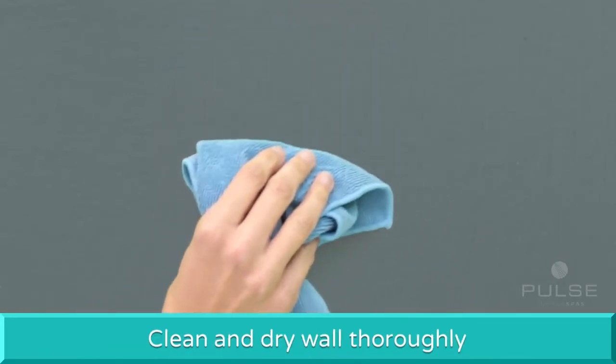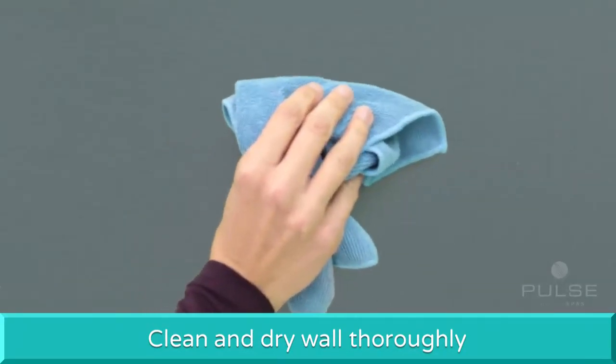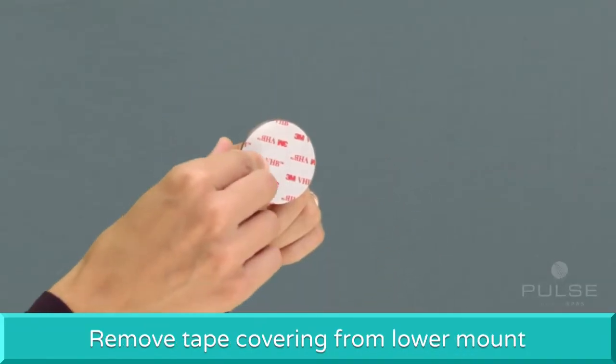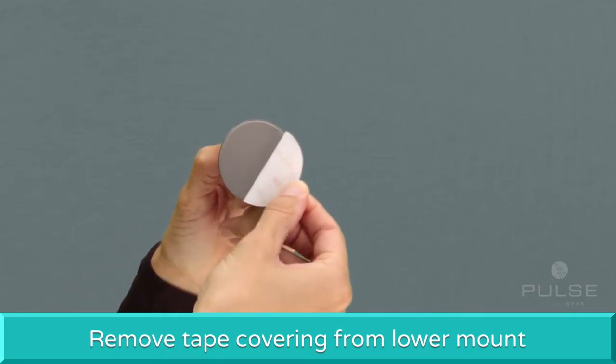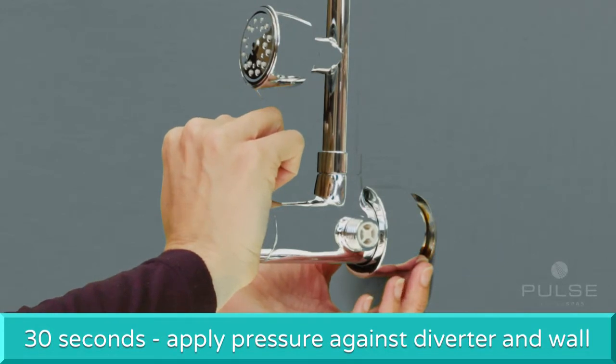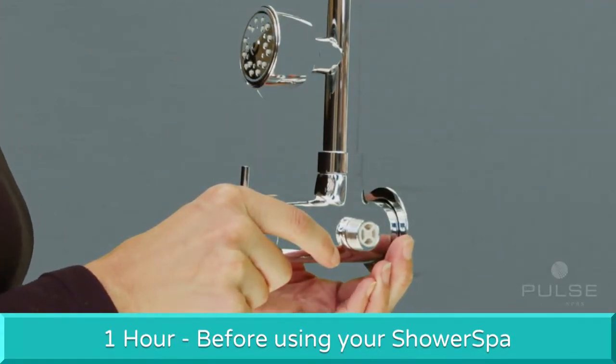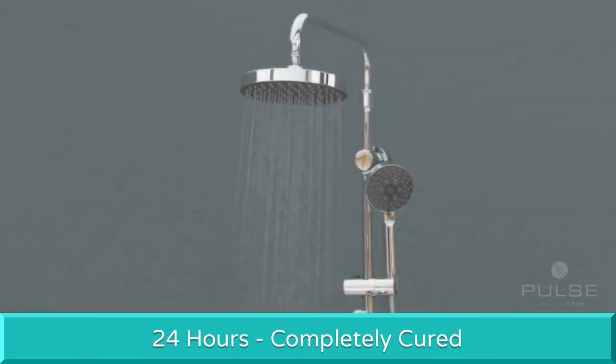Before securing the lower mount to the shower wall, make sure the wall surface is clean and thoroughly dried. Remove the tape covering from the lower mount. For 30 seconds, apply firm pressure to the diverter against the shower wall. To ensure proper adhesion, allow for one hour before using your shower spa, or 24 hours to be completely cured.